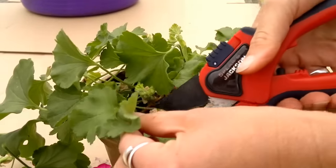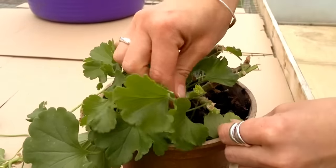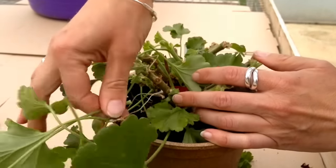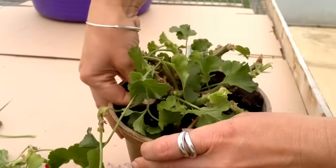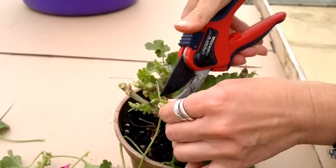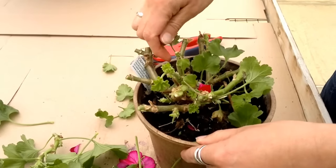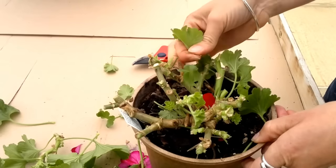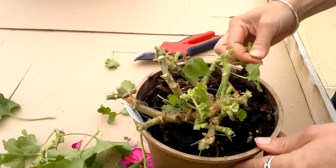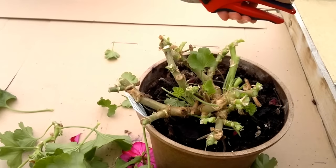You might find that there are a few stems that need chopping as you go along. What you're going to be left with is a very sad looking plant. You spent all summer watering it and feeding it and trying to get it to grow and look its best, and now you're reducing it to bare stumps. There's a new growth there I'm going to take out as well.